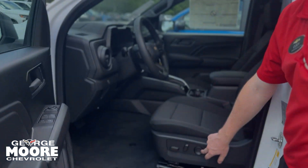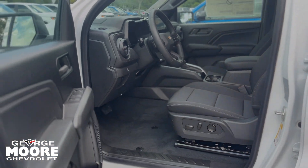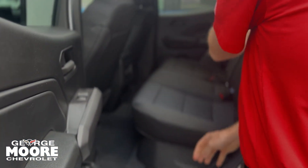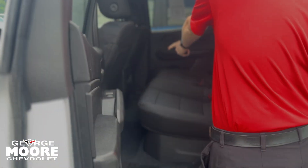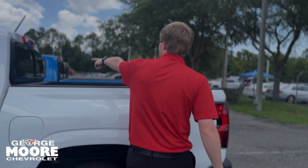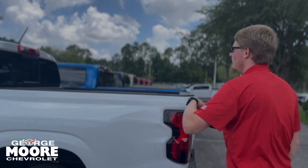You have a power driver's seat as well as lumbar support here. You've got some nice room in the back for rear passengers. They do have vents in the back as well. You have a rear sliding window so you can slide that open on the inside.